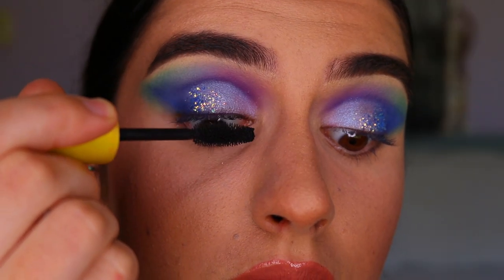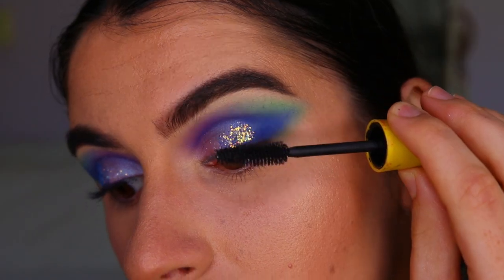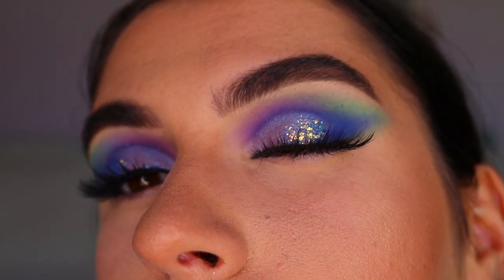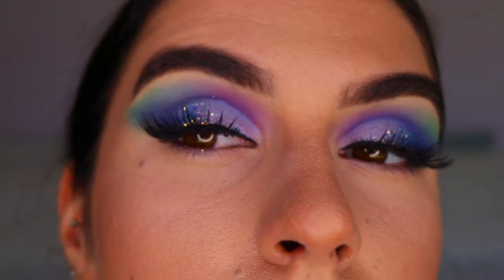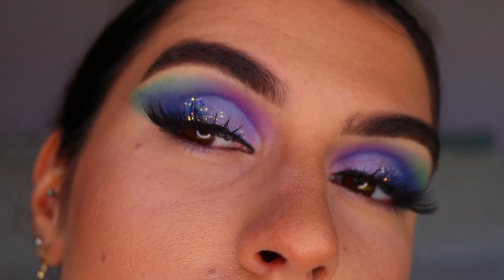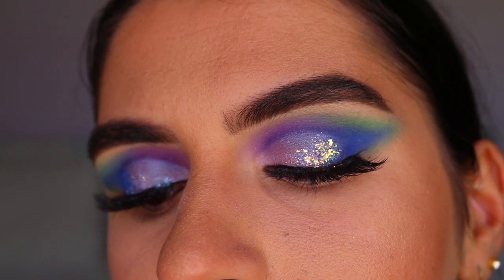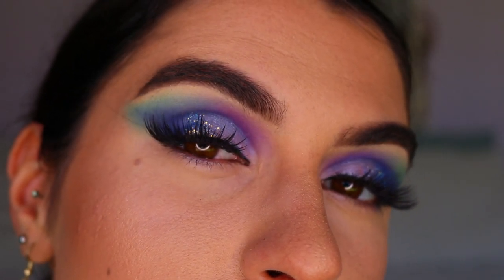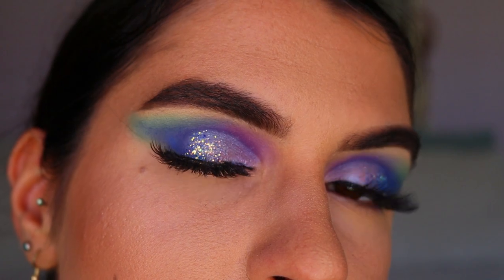Next I curl my lashes and apply mascara. For lashes today I went with the feisty lashes from Annitude — they really complement this eye look because they're more feline, shorter on the inner corner and longer on the outer, and you can still see the eyeshadow peeking through. I didn't want them to cover up too much of the work.